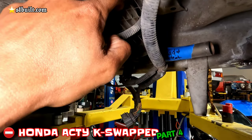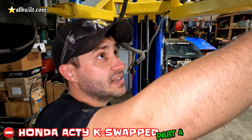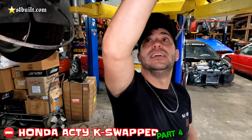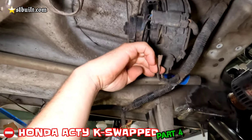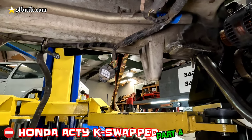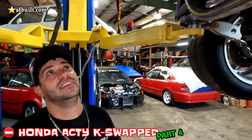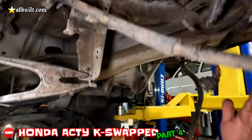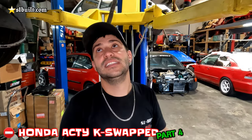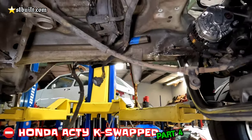Look at this little fan right here — what was this fan for? That fan is actually to cool the area. It blows this way, and the gas tank was right here on the floor. The gas tank stops right here and it just pulls air from on top of the gas tank and blows right onto the engine. We're going to try to keep most of the factory wiring still working and keep some stuff up in there — make it look like it's still stock.